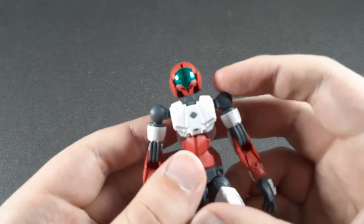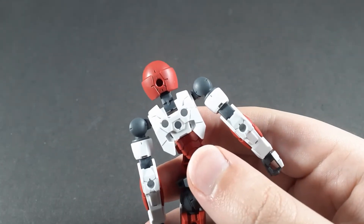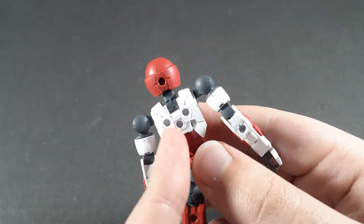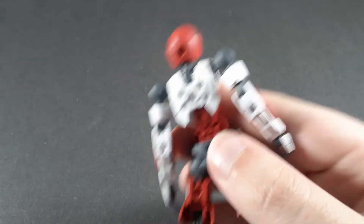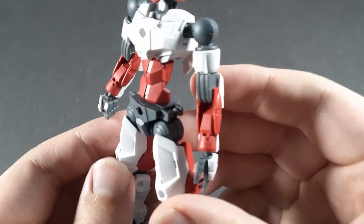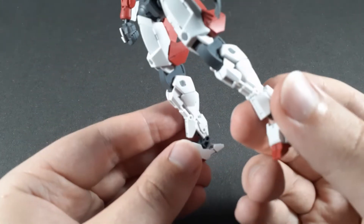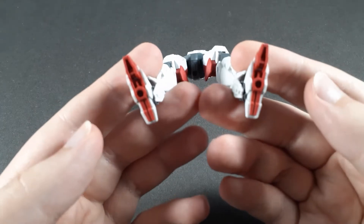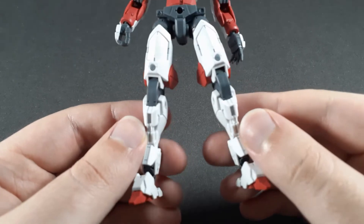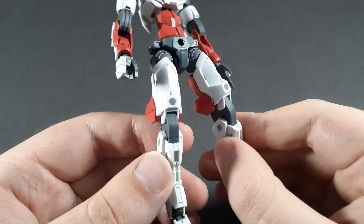Let's go over all the connection points, because there are a lot of 3mm peg holes on this. First off, there's one in the back of the head, which is definitely new, but it actually fits fairly well. And of course you have the three on the back, one on the back of each arm, the one on the chest, front and back of the hips, the clips on the side of the hips, peg holes on the front and back of the leg, each side of the thigh, the bottom of the feet, and peg holes in the front which are compatible with the knee armor of the previous 30 Minute Missions kits.